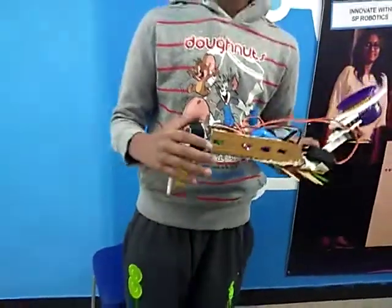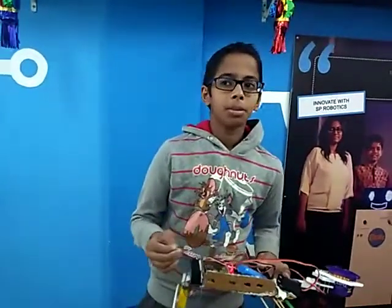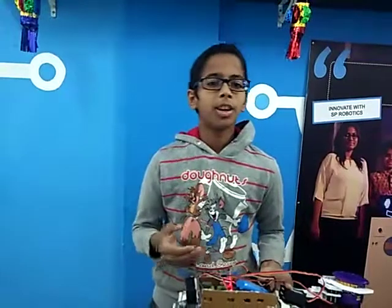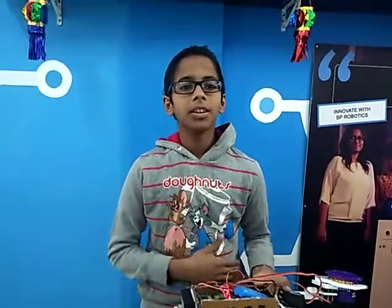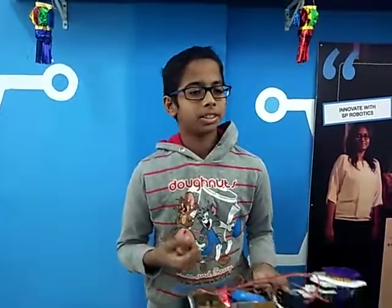So this was my project. I made this because we people are throwing lots and lots of garbage in our rivers and seas, and there needs to be a robot for taking out this garbage, as it is a very hard job for the people who clean the rivers. Thanks.